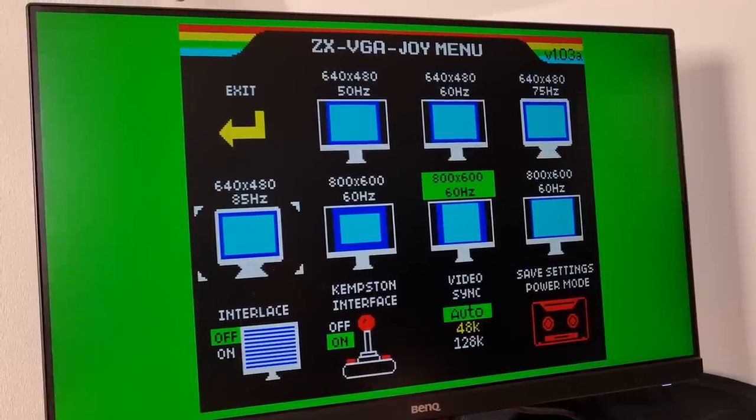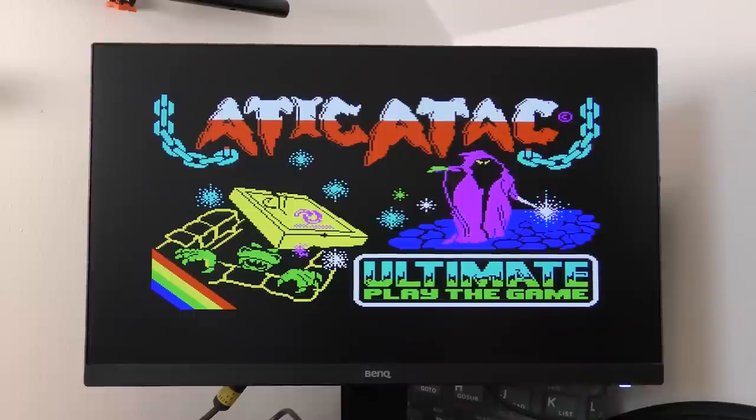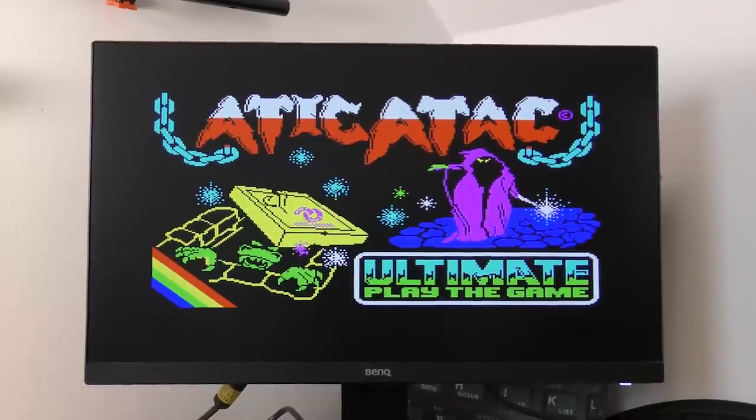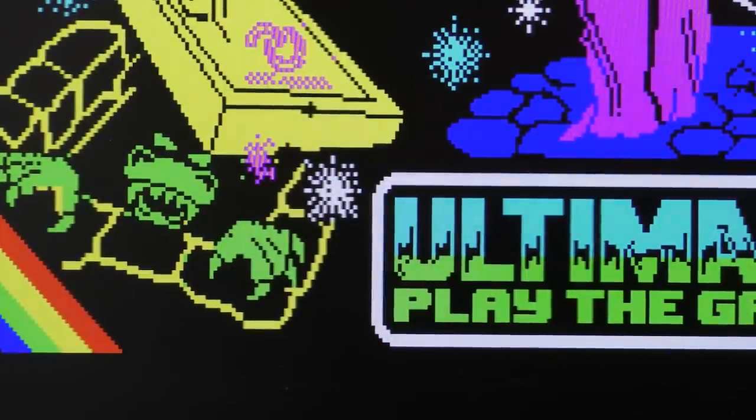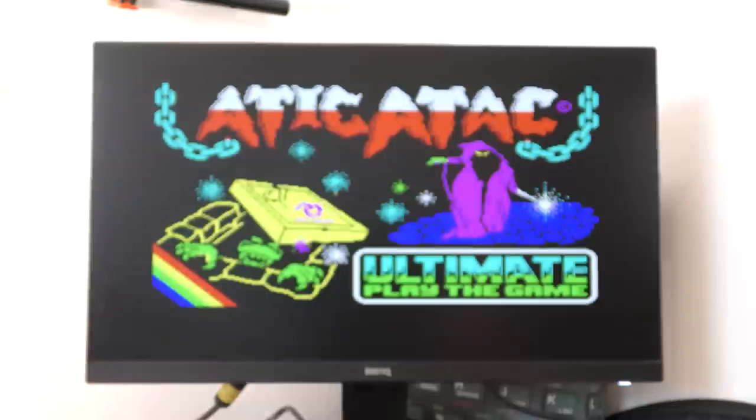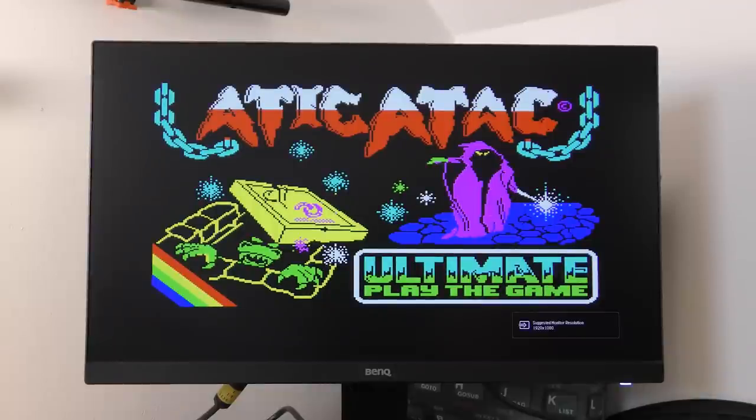Pressing the reset button on the interface takes you to a menu where you can select the resolution and frequency. Let's start with 640x480 at 50 Hz, using a screen from Attic Attack. Yes, it looks superb — really crisp and clear, and even zoomed in it looks good. Switching to a higher refresh rate, there are no issues at all, apart from a slightly stretched screen which makes things look a bit wide.